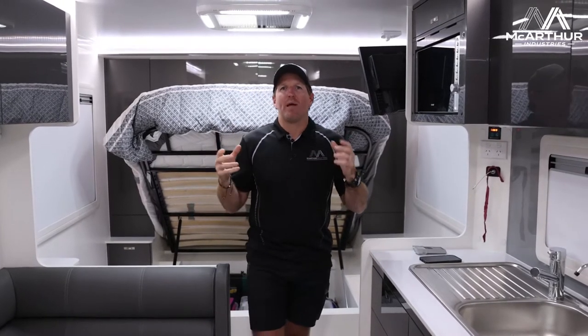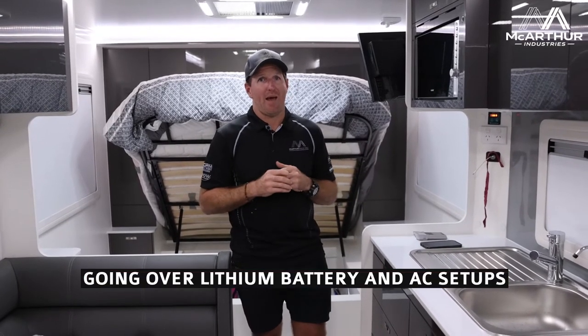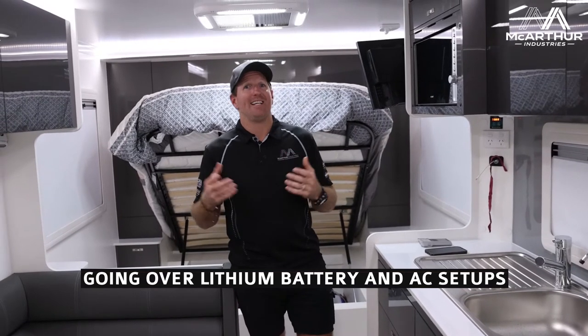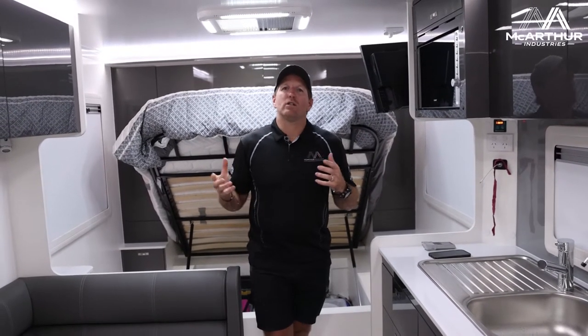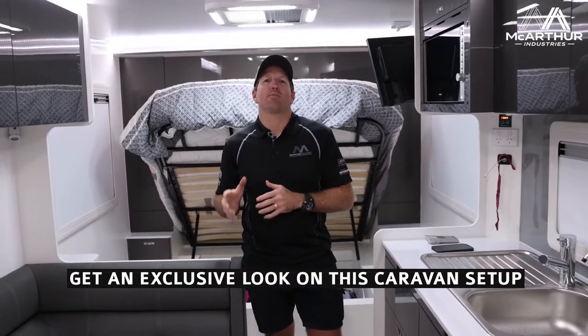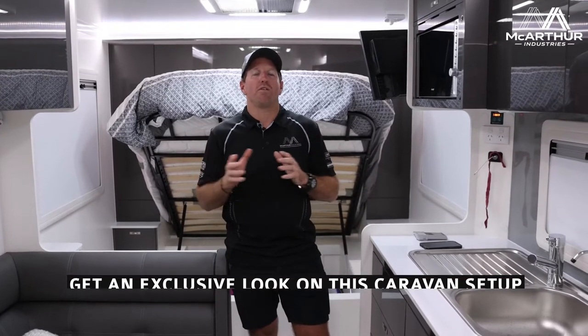Welcome back to McArthur Industries. It's been a big week at Sandgate Auto Electrics and Automotive. We've been in the marketplace for quite some time, and we thought we'd come out to give you some more internal knowledge of what's happening with lithium setups. We've got a lot more traveling Australians running big inverter setups going into lithium battery setups across all different brands.